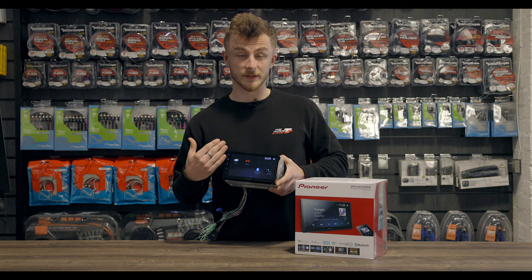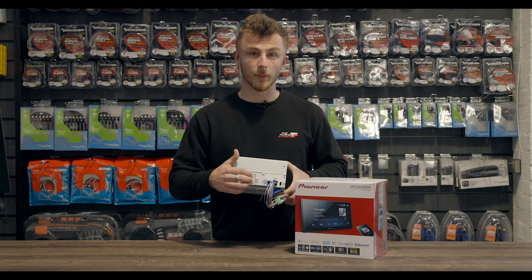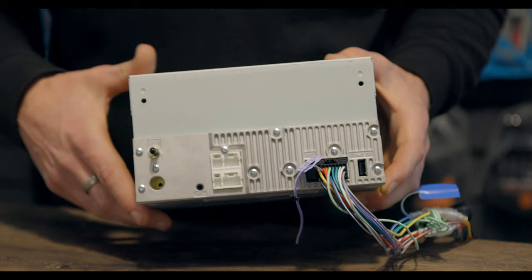On the back of the unit, you have your standard ISO loom to connect to your adapter for your vehicle, but it does differ slightly from others. The RCAs are not directly on the back — they're on extensions. So what you do have is a DAB connection, an FM, a mic, and a USB.